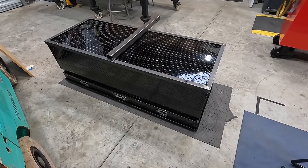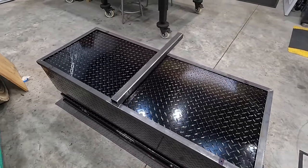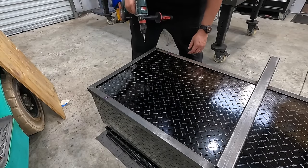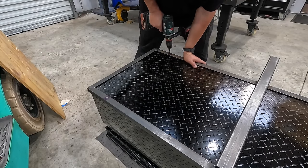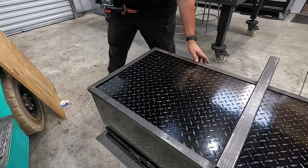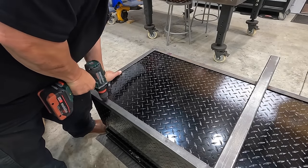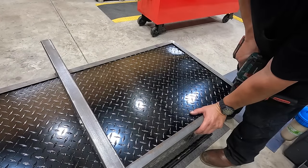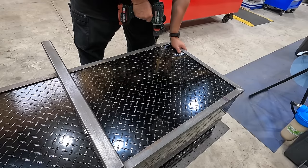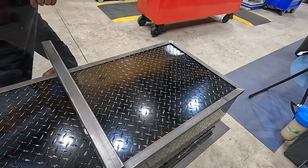We've got the toolbox flipped upside down, sitting on some pig mat so it doesn't scratch anything. I'm just going to go through these four holes with a hand drill — same 11/32nds stubby drill we were using. Should be able to just line it up like this. Easy enough — that aluminum drills pretty simply.